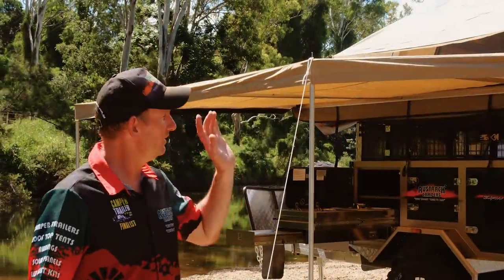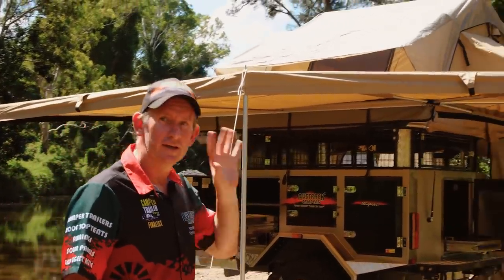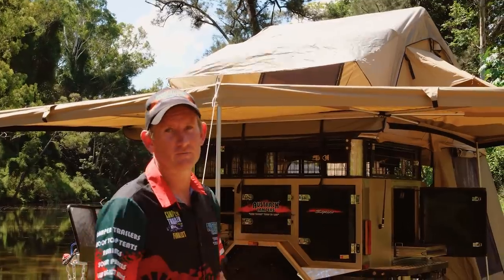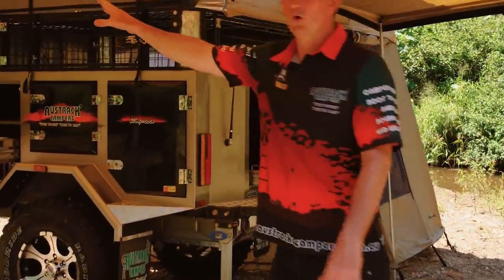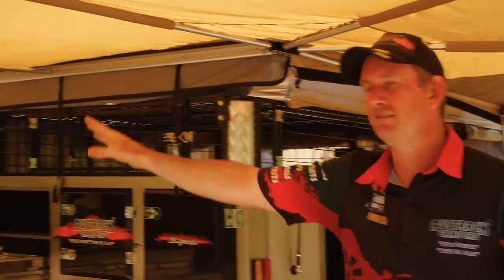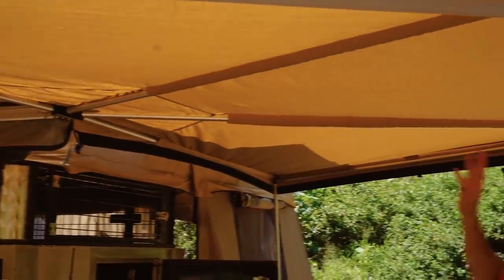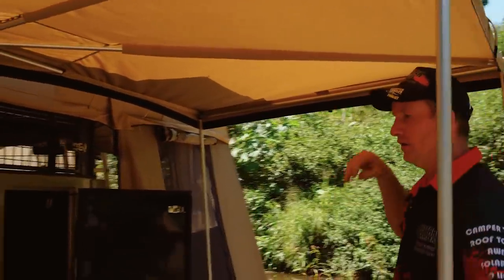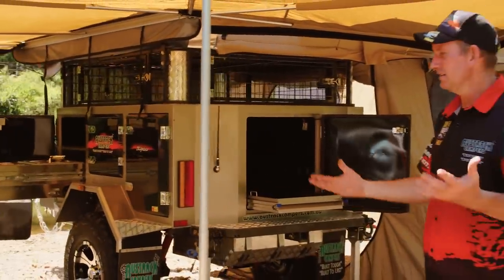As you can see, we've got our tent, our awning, and our lower annex all set up on this Simpson rooftop camper now. Our full 270 degree awning goes from the front of the camper, wraps all the way around the back, covering your kitchen and your fridge and giving you a whole lot of shade — making it, on a hot summer's day like today, somewhere to escape to.